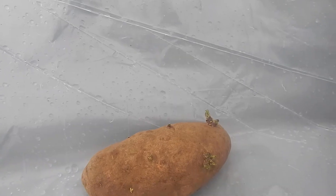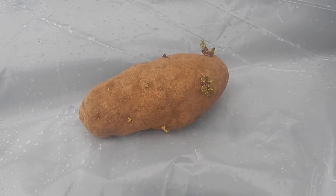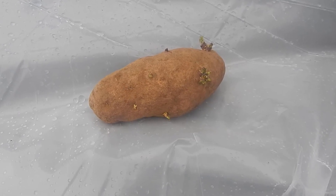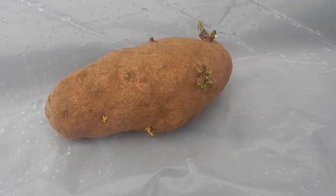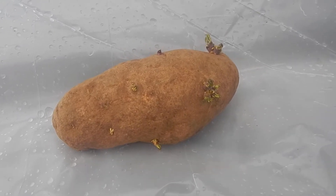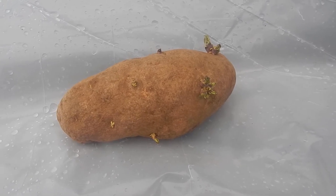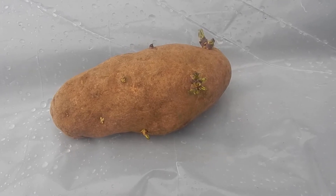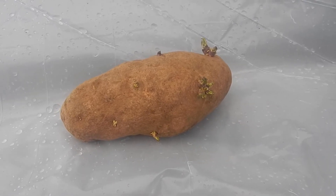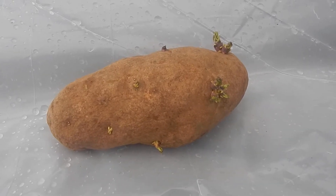Welcome back to the Frugal Gardener's Garden. It's a windy day in the garden — it's actually late February. For those of you who follow my channel, you wouldn't be surprised to see this potato. It is starting to sprout. Most people who don't garden would probably cut this off and throw it away, but I use these to grow more potatoes. For me, this is free potatoes.